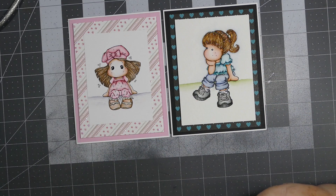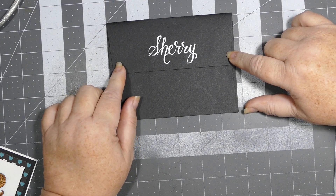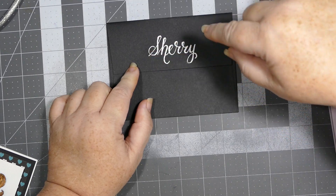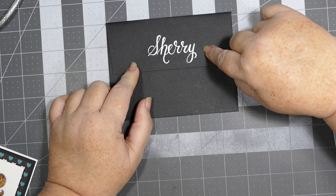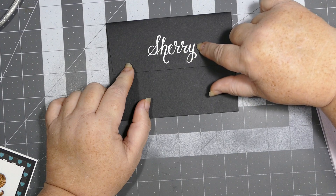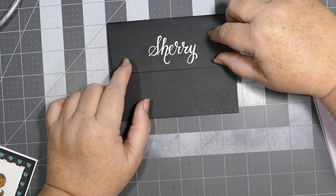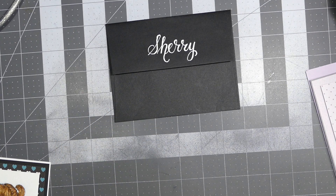I decorated the envelopes. Since I put my address on the front of this one I won't flip it over, but on the back I used my white jelly roll pen to do my name. To make it look like brush lettering, I just went over and thickened up the lines where the strokes would be thicker. That way whenever somebody gets it they know it's from me.